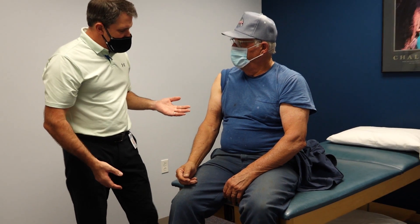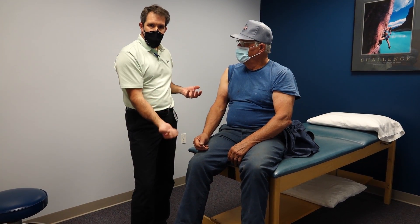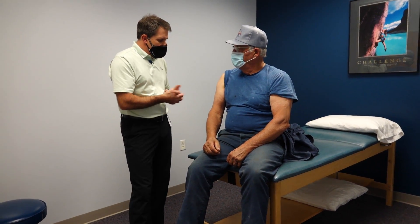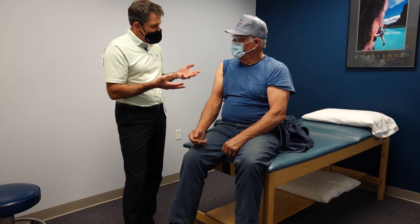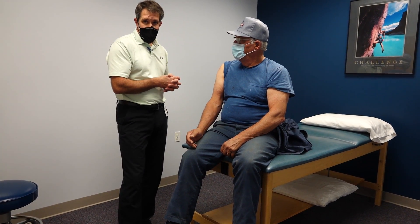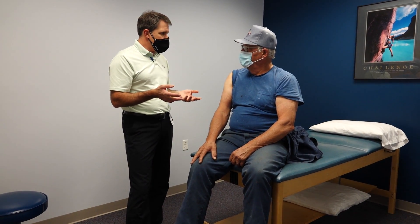He's not having a tremendous amount of pain but does notice some weakness when using a screwdriver, any time he's rotating, doing some flexing, or shaving. At this stage, we're going to consult with an orthopedic surgeon and decide where to go from here. If he's very functional and not having a lot of pain, he may live the rest of his days with his arm like this and not necessarily need a repair — but that's not for us to decide.